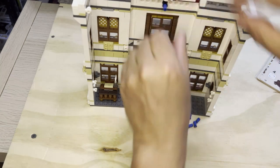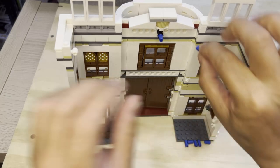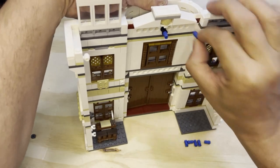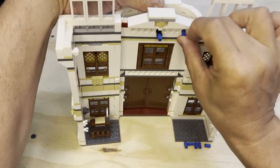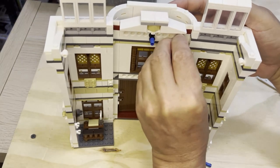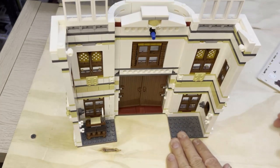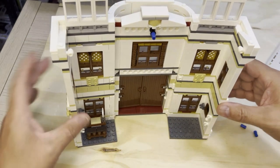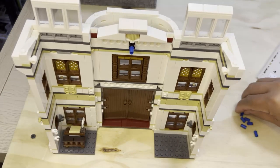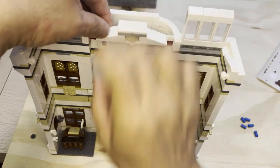So that goes like that. I'm going to put these out of the way because I need to concentrate on what I'm doing here. This is really hard to do. So there's one there.